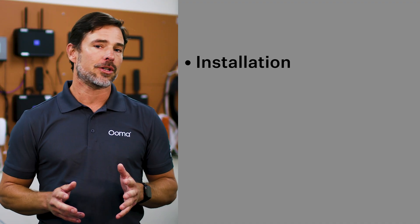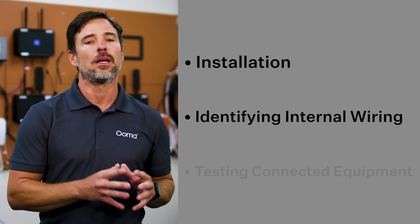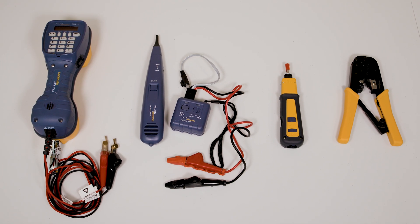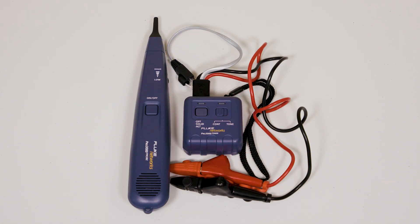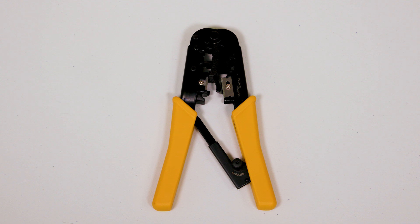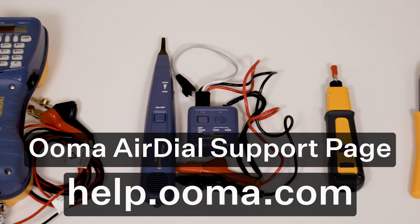In addition to describing AirDial installation, this video will show you how to identify the internal wiring that connects equipment to AirDial, how to test the connected equipment, and more. Here are some of the specialized tools you may need in addition to the standard tools for wiring work: 1. A telephone test set, also known informally as a butt set. 2. A tone generator kit for tracing wires. 3. A punch-down tool for connecting wires to a termination block, also known as a 66 block or 110 block. 4. Tools needed for splicing and crimping RJ11 jacks to twisted pair wiring, or connecting to a surface mount box, also known as a biscuit jack. For a more detailed list, visit help.uma.com.